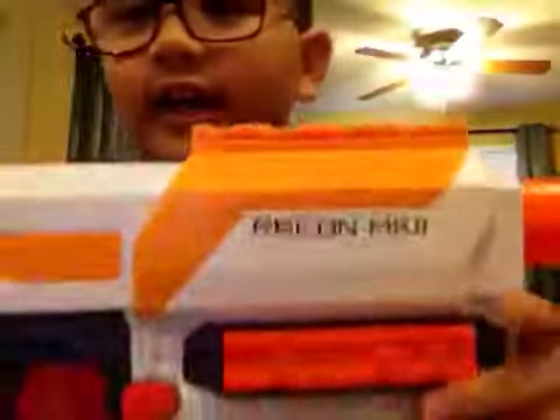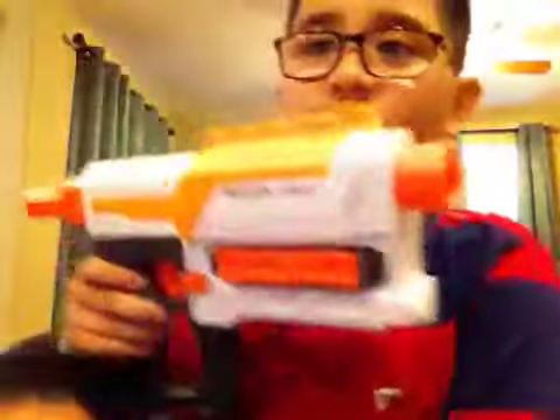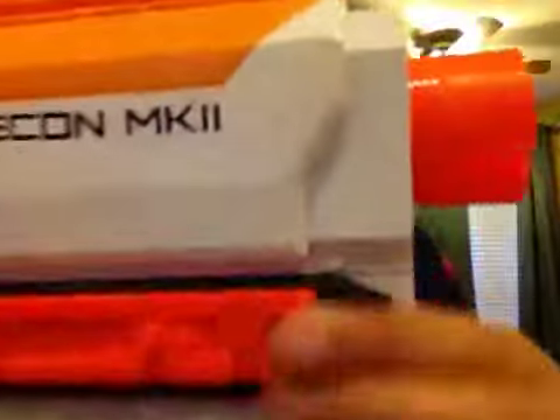Hey guys, I'm back, and I am doing a Nerf review on the new Nerf Modulus Recon MK11.